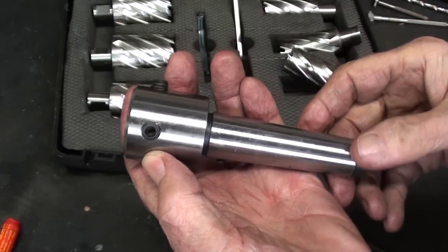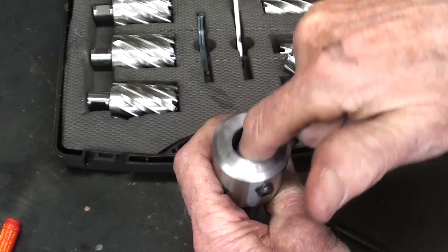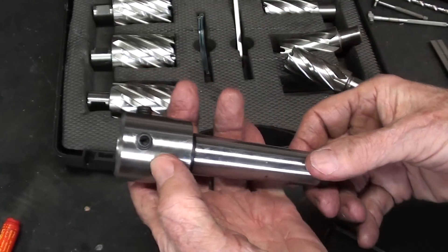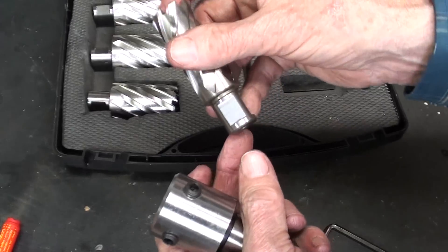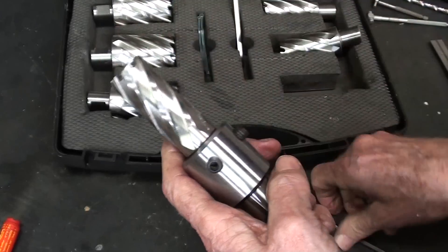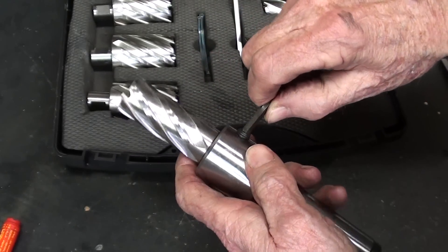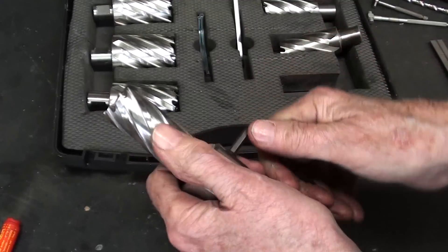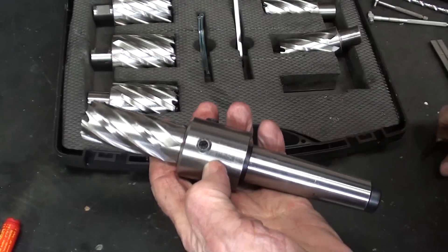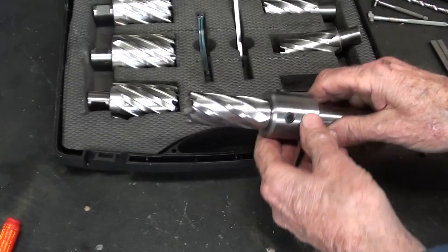Looking pretty good — I am happy. I must admit it looks pretty good, even though all I did was drill and bore a hole and tap a couple of holes. But I wanted it to be concentric and look good — something I needn't be ashamed of. Let's put a cutter in there, lining up the two flats with the set screws. These are sharp, be very careful — I don't believe in wearing gloves in the shop. But if those set screws are tightened down real well, this cutter cannot rotate at all.